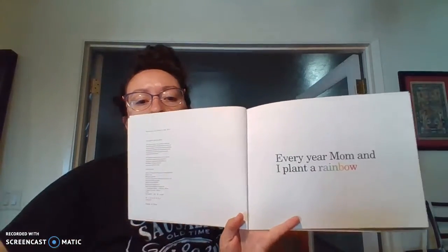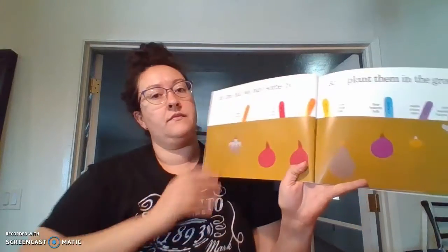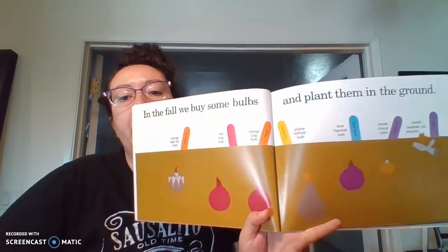Every year my mom and I plant a rainbow. In fall we buy some bulbs and plant them in the ground.